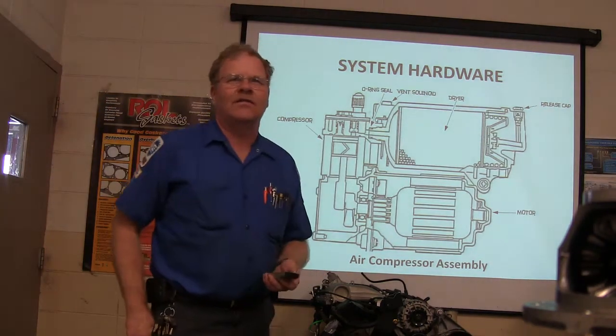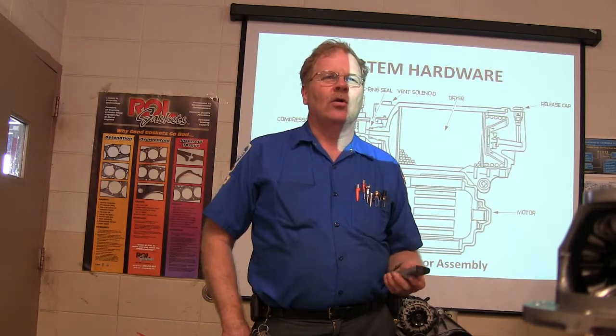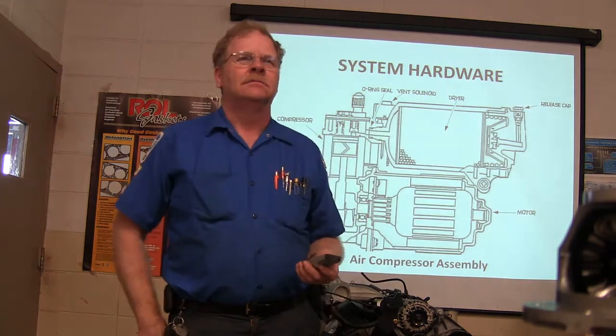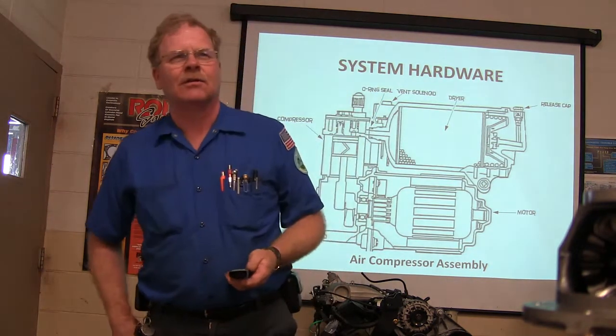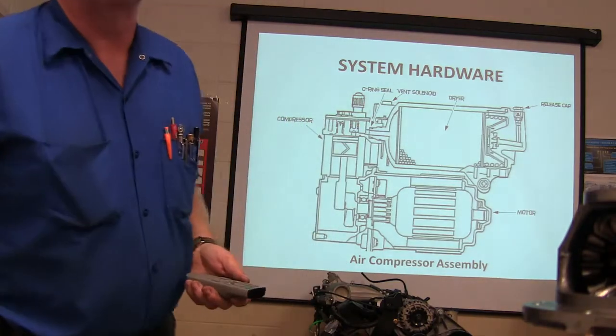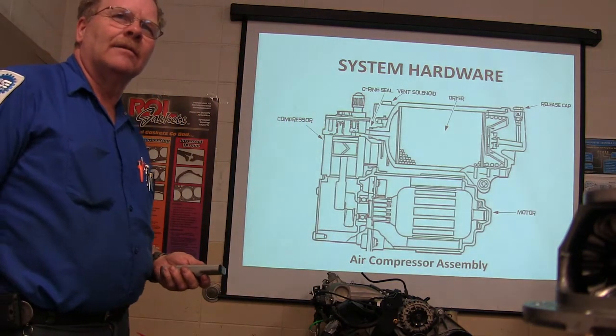Have you ever seen one in the flesh? Have you ever been able to hold one of those in your hand? Negative. Right behind his head on that shelf is one, just like what you're seeing. That is an air compressor assembly for one of these vehicles that we're talking about here.